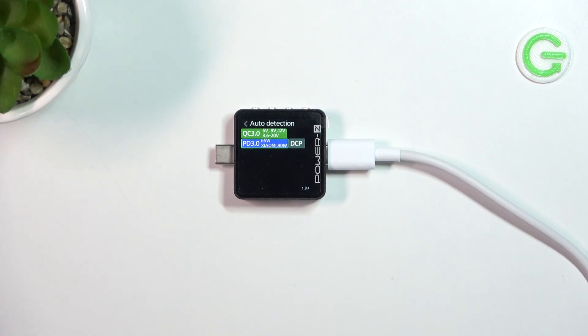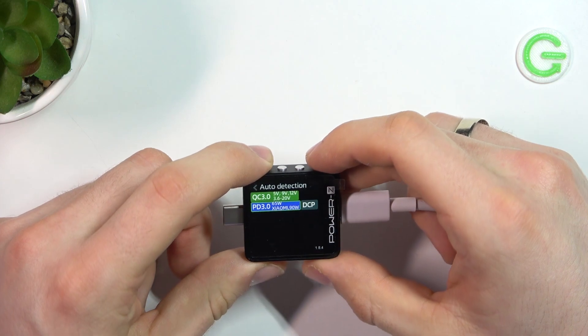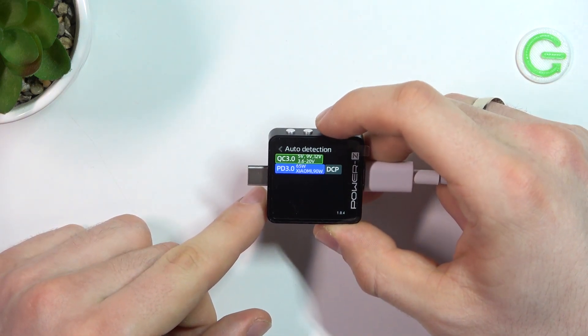As you can see, here we have only two fast charging certificates. We have Quick Charge by Qualcomm QC 3.0 and Power Delivery 3.0 as well. So let's check all power delivery modes.